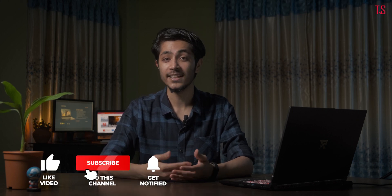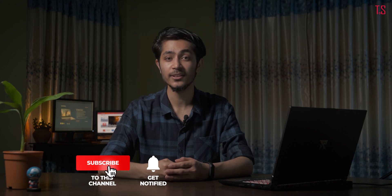So that's it for this video. If you liked this video, do like, share, comment, and subscribe. Hit that bell icon to get notified whenever we upload a new video. Thank you for watching. Have a great time.